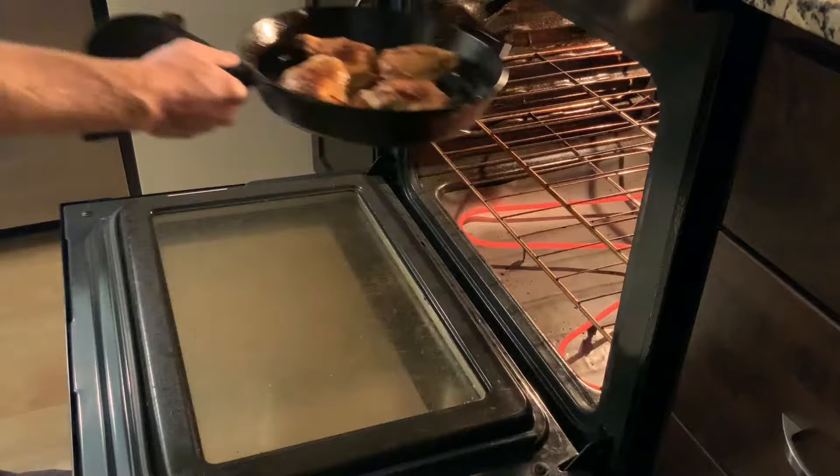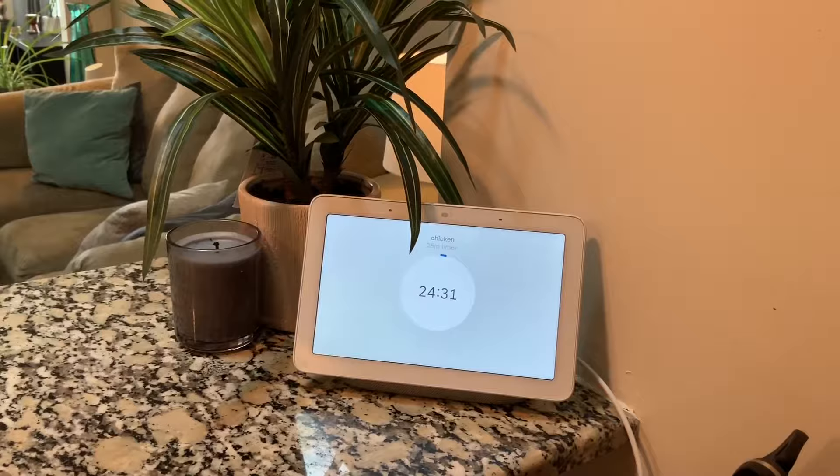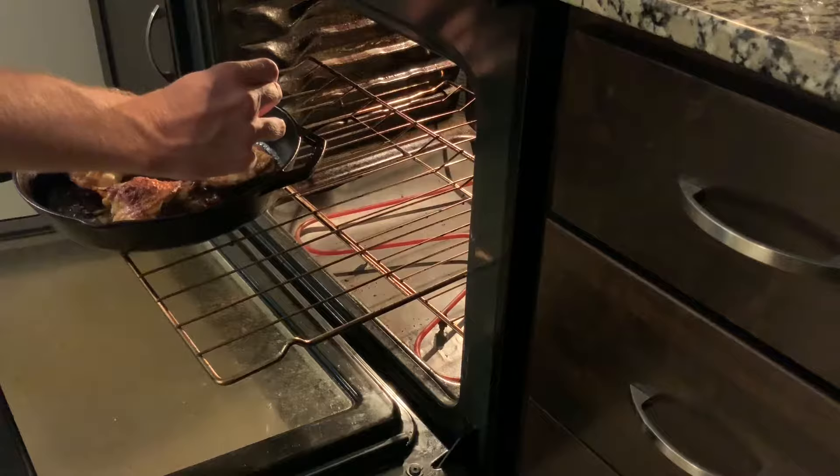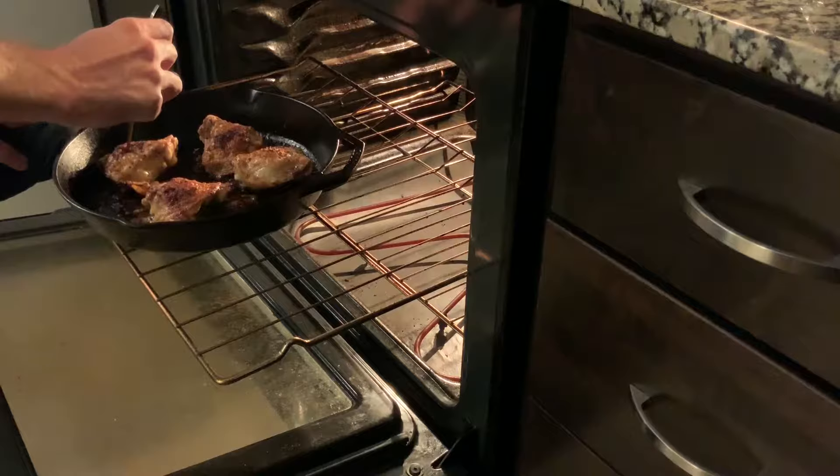Now that the chicken's been flipped, into a 400 degree oven it goes. It's going to cook for about 25 minutes — we want to give it enough time to cook all the way through to the point where it's still juicy but not too dry. After about 25 minutes, check the chicken to see if it's finished. The easiest way is to grab a meat thermometer and see if it's reached 165 degrees. As soon as it does, you can go ahead and pull it out and it'll keep the chicken nice and juicy.